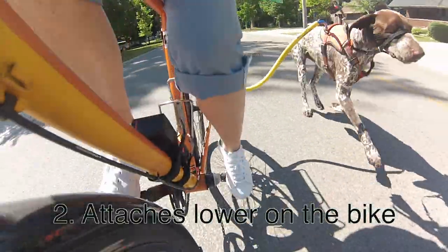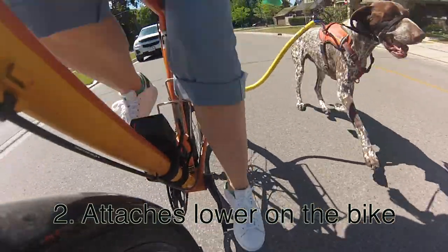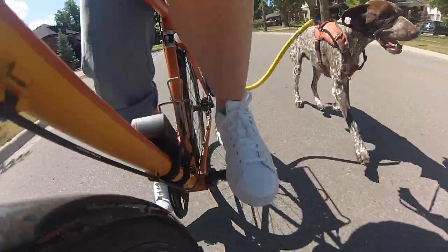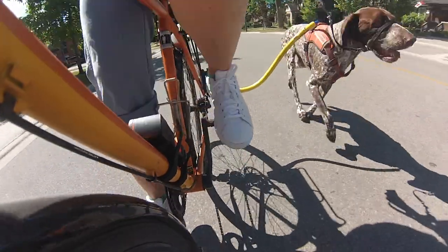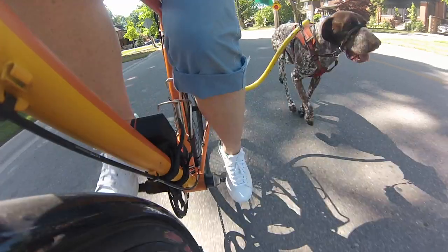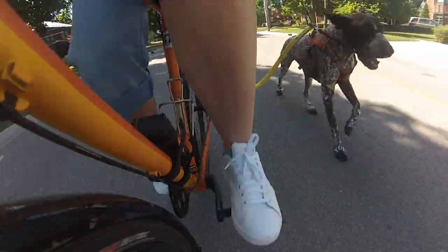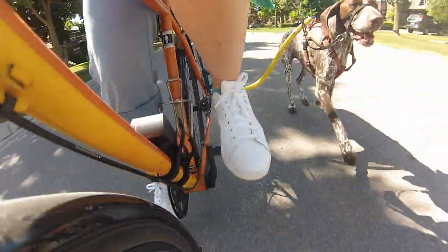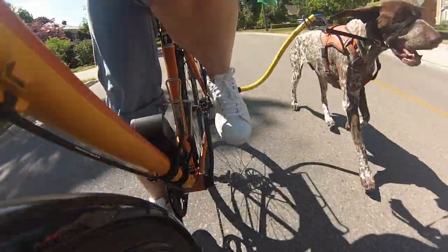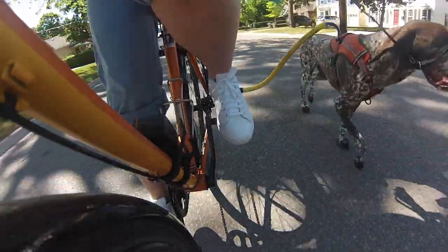The second reason I liked this attachment is that it attaches lower on the bike — in the rear triangle rather than up under the seat post. If you can imagine a dog pulling sideways with the attachment under your seat post, it's going to really pull you over depending on the strength of your dog. Levi is quite strong, so I like the attachment lower where he's closer to the ground and there's less chance of tipping the bike. He has pulled quite hard due to raccoons and there's been no problem whatsoever.